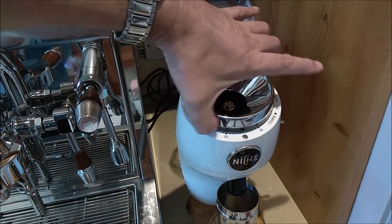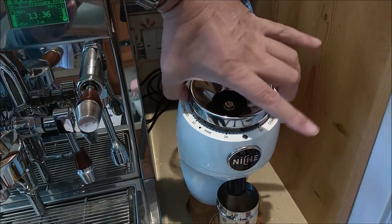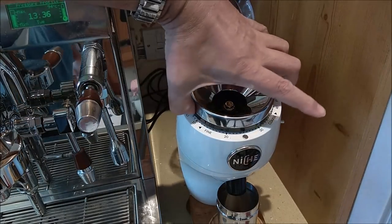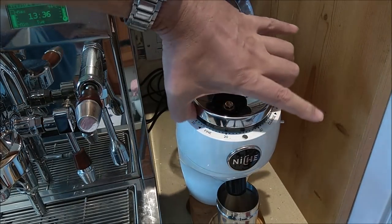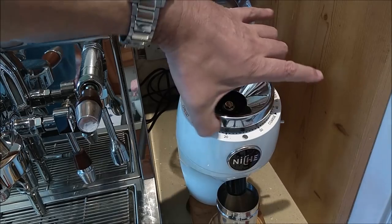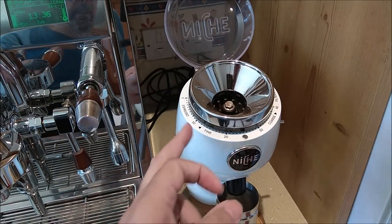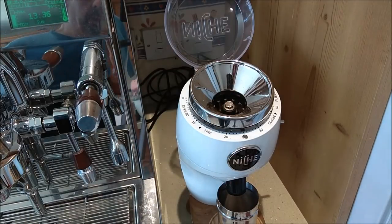It moves like this — you can hear it clicking. I'm just moving the bottom ring, I'm not moving the silver part. Moving this ring does not change the position of the burrs; it doesn't make the grind coarse or fine. All it does is act as a moveable pointer for whatever grind you've got set.